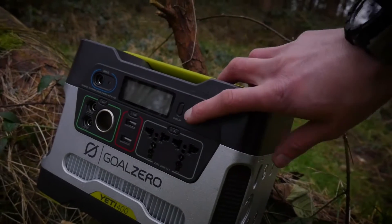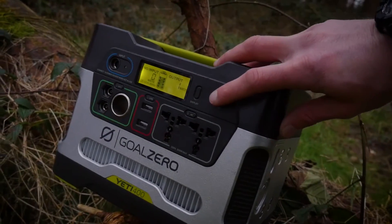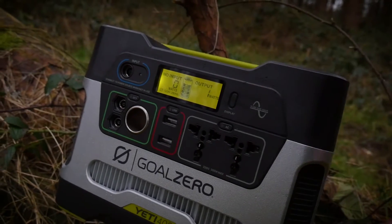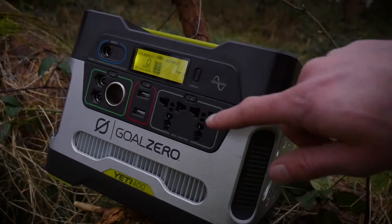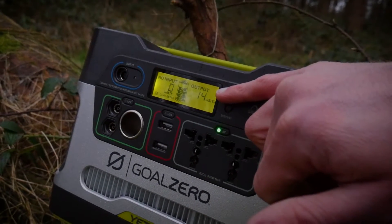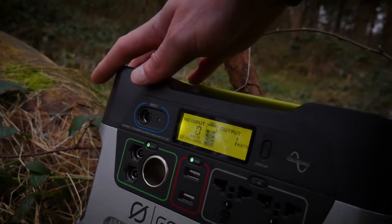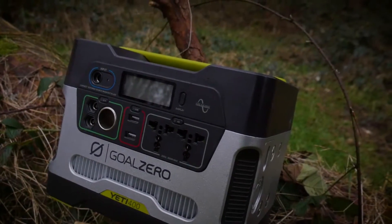You can use all the outputs in unison at once, which is quite cool. It has a really handy display showing the amount of battery power remaining — very clear and easy to read — and you can change the outputs as needed. To power on the different areas, all you have to do is press on, say, the AC button; as you can see it's powering the sockets right now, and you can turn it straight back off. The USB and 12-volt work the same way — very simple to use.